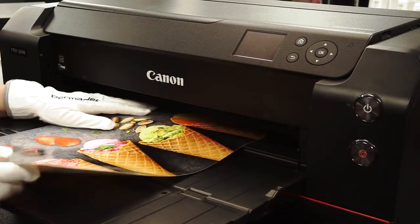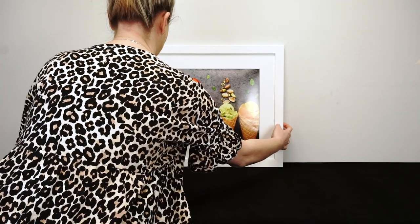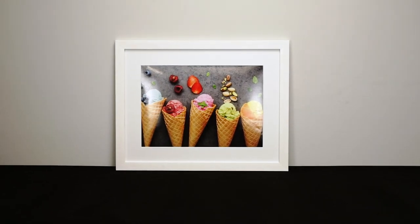You can purchase Gloss in A4 to A2 sheets and a range of roll sizes up to 60 inch. It's available from the Permajet website and a selection of retailers and print labs.